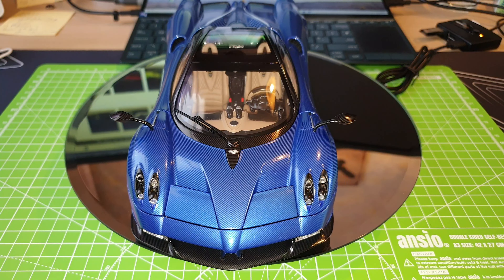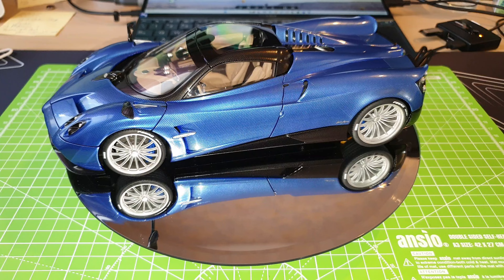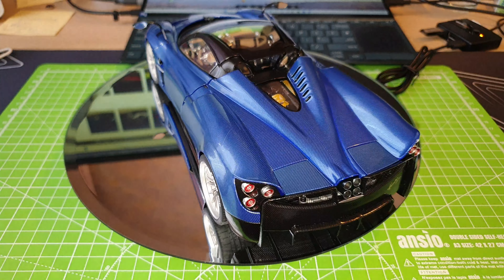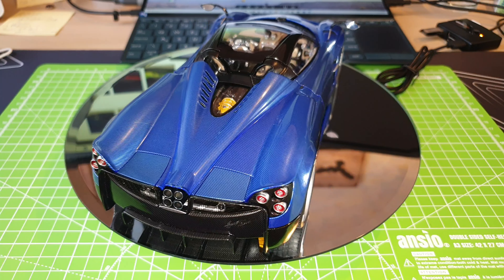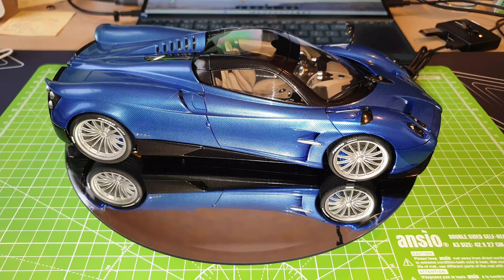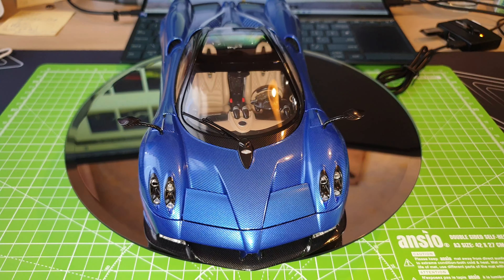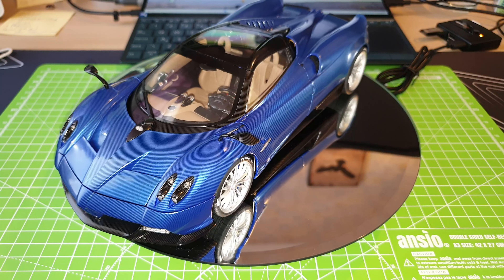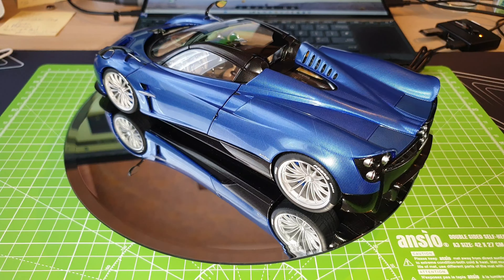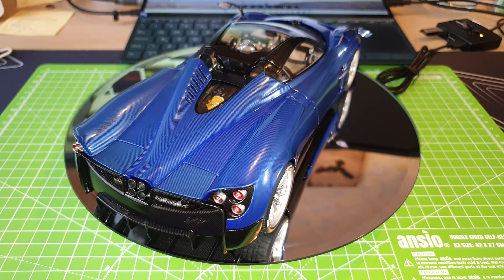I know you guys probably would criticize the latest AutoArt model being made in composite rather than the original diecast, and it also doesn't come with the certification. But regardless whether the cars are made in diecast or with the certification, this model is still very, very worthy to get. I will show you exactly why in just a second when I start to go through the details of the model. It is definitely one of my favorite Pagani models in my collection, and I would definitely recommend this model anytime.